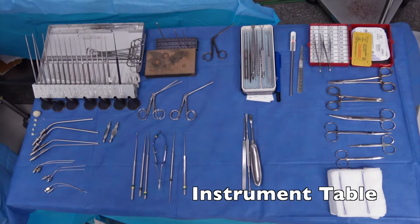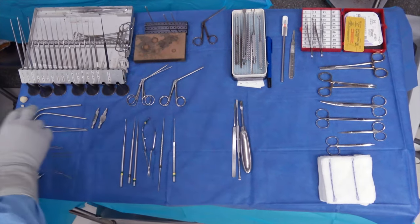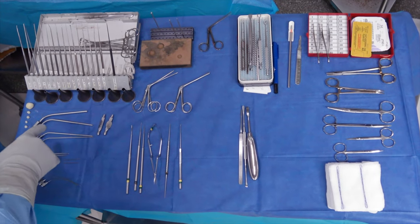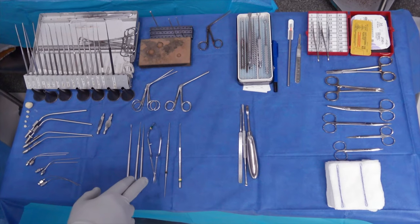This is a microsurgical table for ear surgery. We have our standard micro-instruments here, we have our assortment of speculums, different size suctions, and we have some additional micro-instruments including micro-scissors.